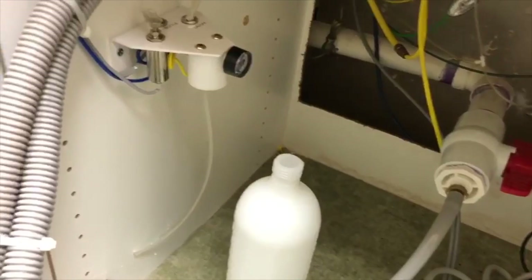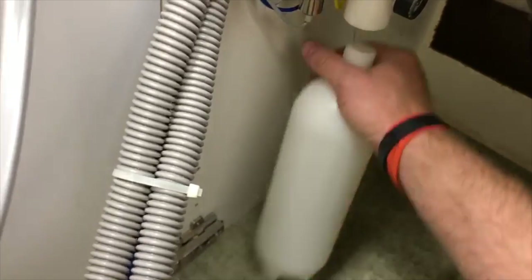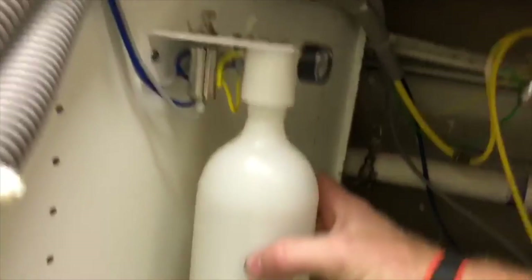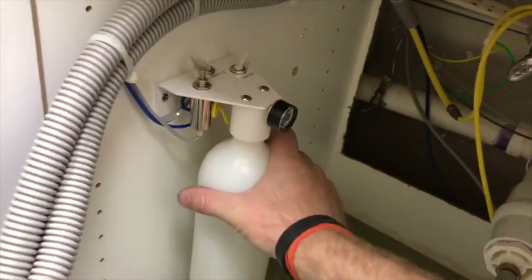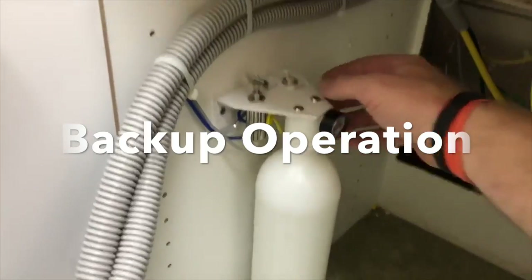Fill it until it's full, reinsert the hose, and reinstall the bottle. Make sure it's seated firmly, then turn the system on — you'll hear it pressurize.